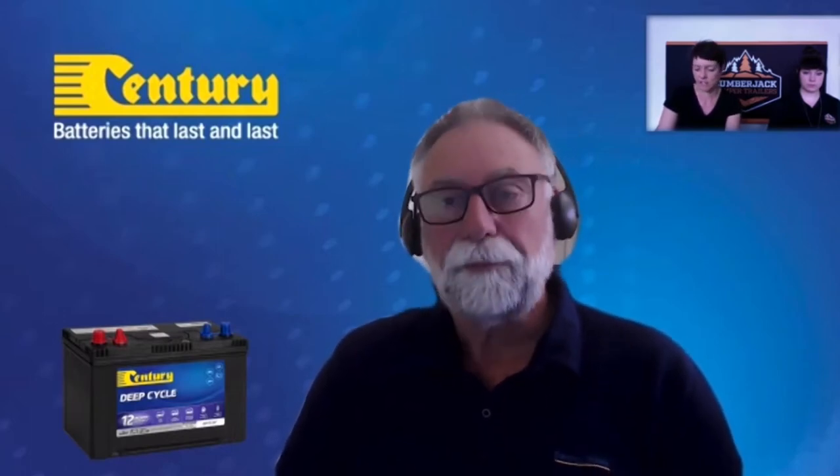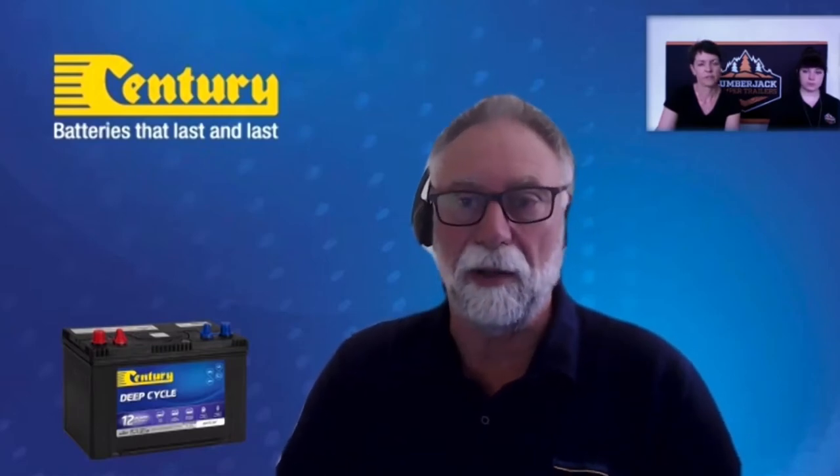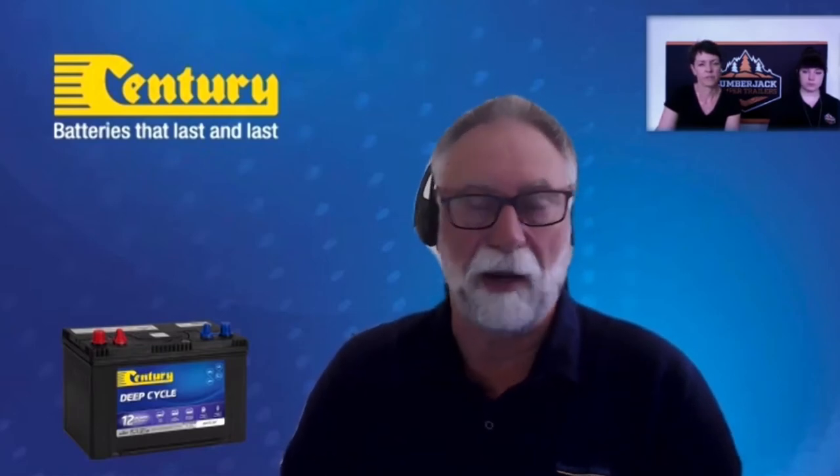The AGM can be used inside the hybrid as opposed to the flooded battery. The application Lumberjack uses is perfectly fine — there's an insulation hole on the camper trailer underneath that takes out the deep cycle battery's vented gases. The relationship Century has had with Lumberjack goes back quite a few years, so the proof is in the pudding — the products do what they're designed to do.